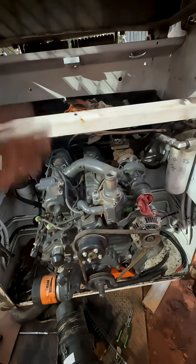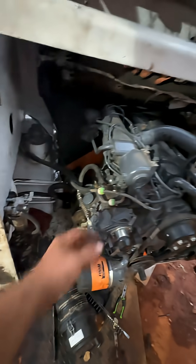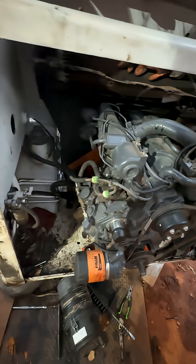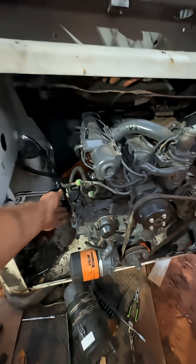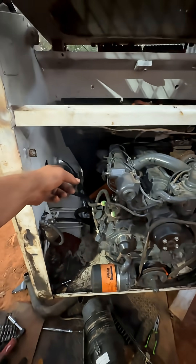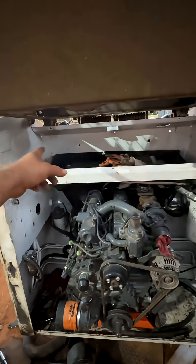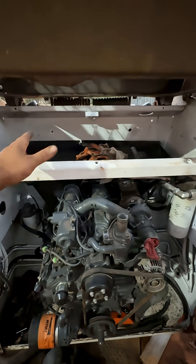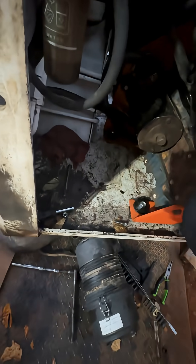Got my original tank put back in, all that's plumbed up. I'm pretty sure I got all these bleeder hoses hooked up right. We still gotta connect this throttle linkage to the original — I got bent to make an adapter, I ain't thought about it yet. I'm getting ready to get the radiator and the hydraulic cooler hooked back up, but everything bolted up just like it did originally.